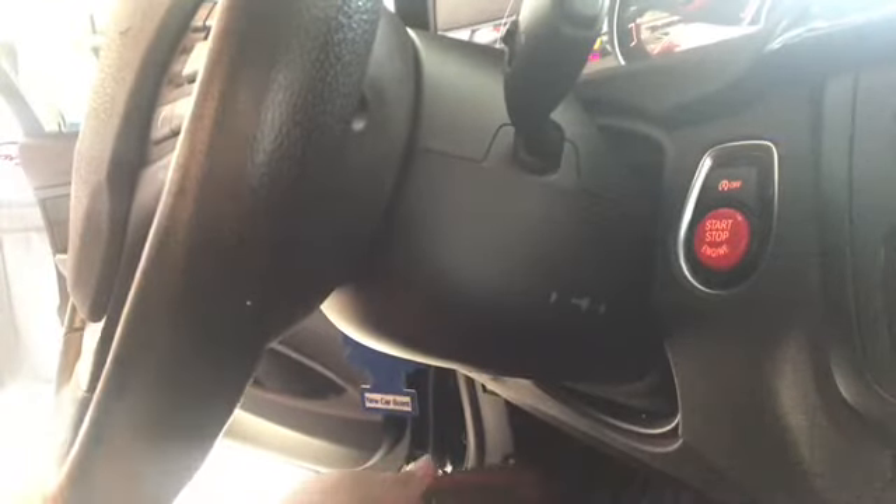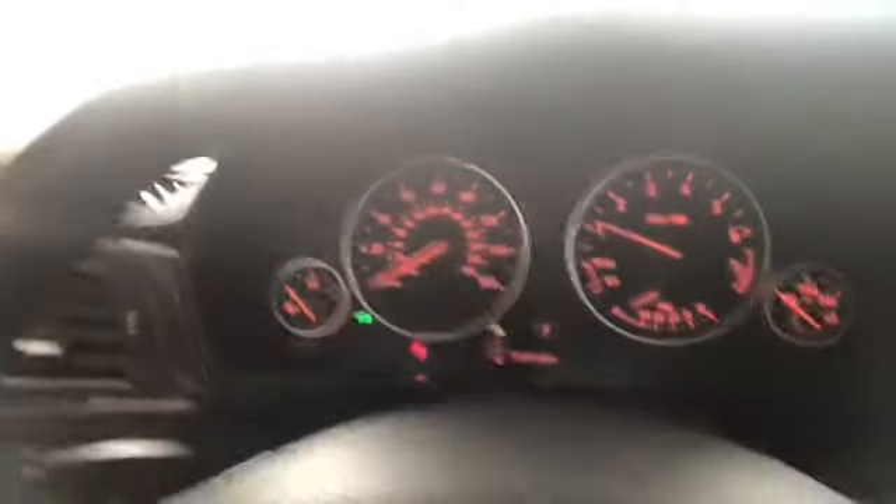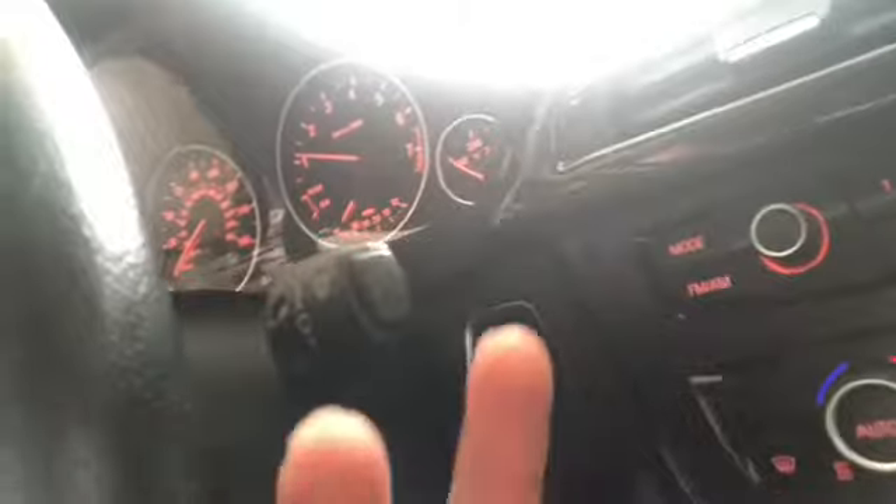Wow, it just looks amazing. It's just amazing — the color, it just matches. I need some gas, but it's all right. It looks crazy, it looks awesome. This is something you can do to your car. All right, guys. Peace.